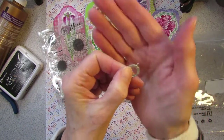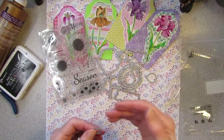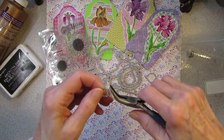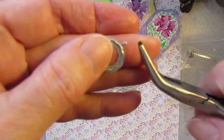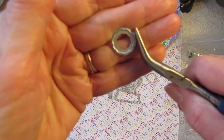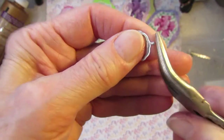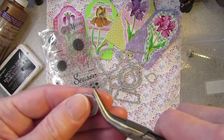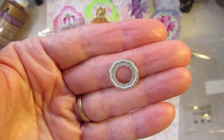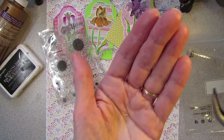But then they have these little nubbins on them, and I like to remove those. I use a bent needle-nose pliers — if you just grab the end of that little nubbin and twist, it comes right off. And now the die is clean. Make sure the little metal bits go in the trash.